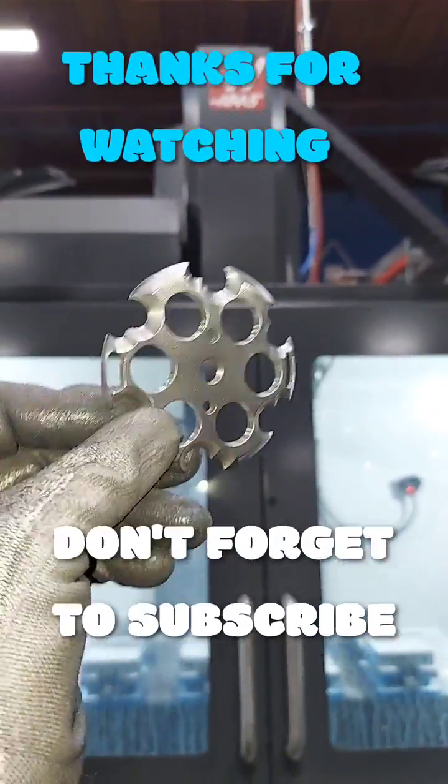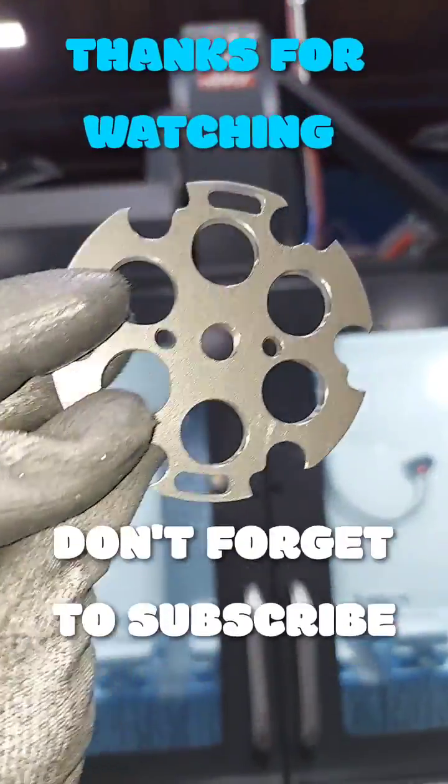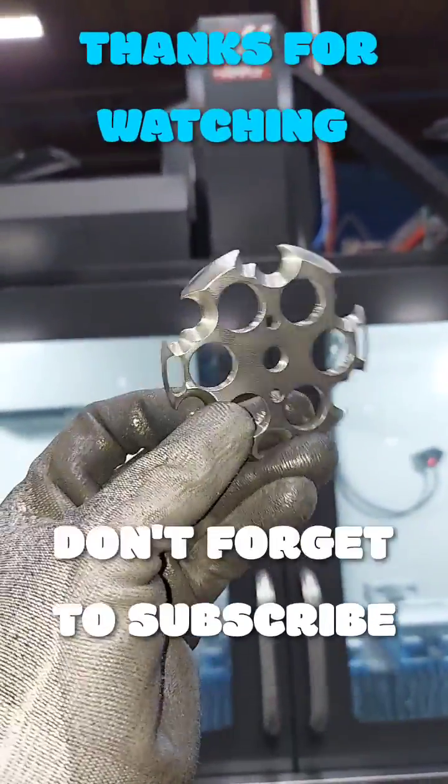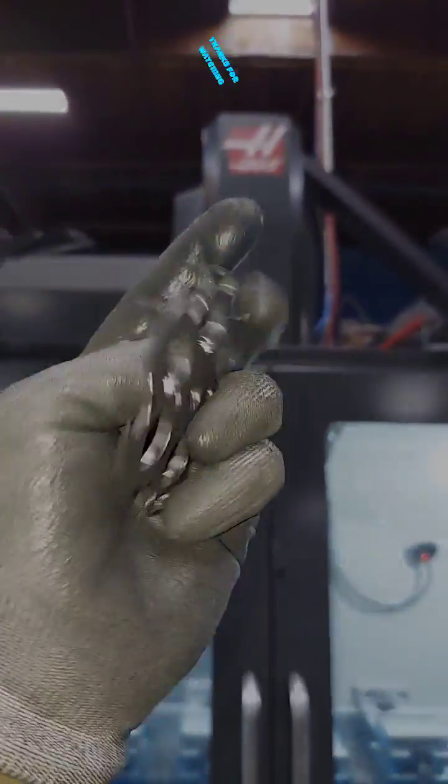And there it is — finished product, all deburred. Very nice. Awesome — peace out, have a good day.